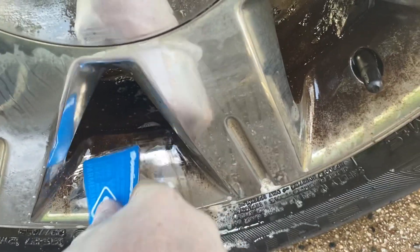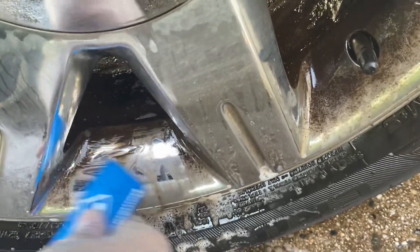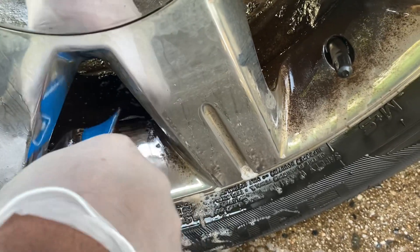It's a little bit time consuming because you got to get it all done, obviously. But it's better than replacing your rims, because this can make a car look really ugly.